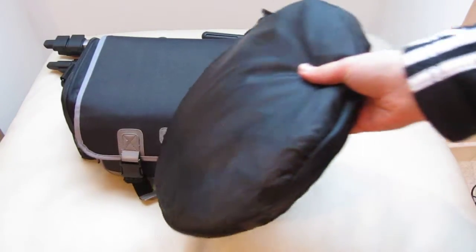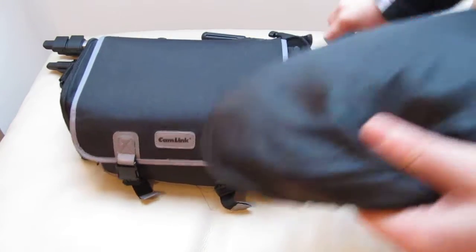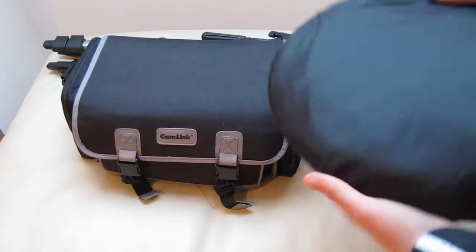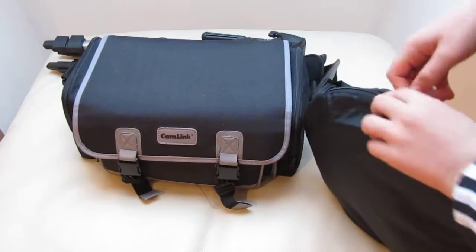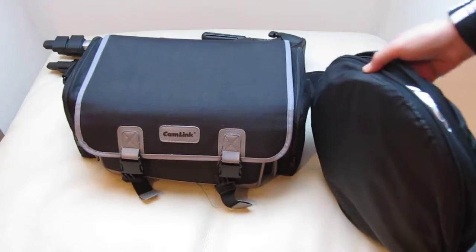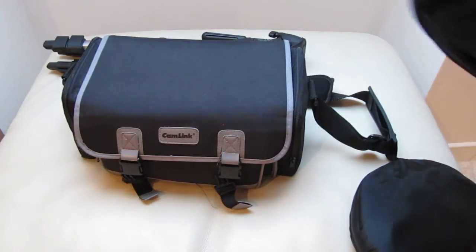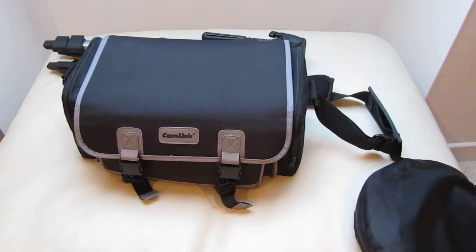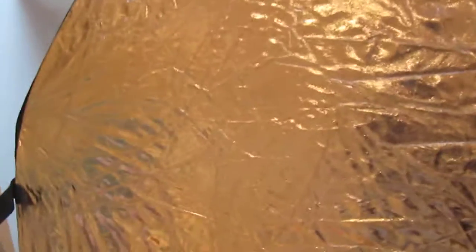In here, there's a little reflector which I've got tagged to my bag quite firmly. I just got it off Amazon for about a tenner, so it's nice and cheap. It's 30 centimetres when folded, and when rolled out it is 80 centimetres.